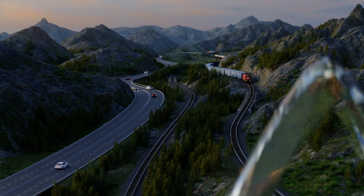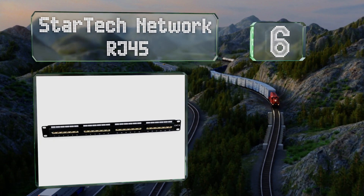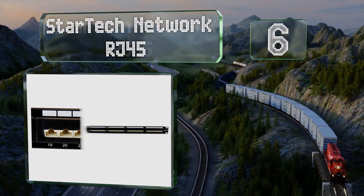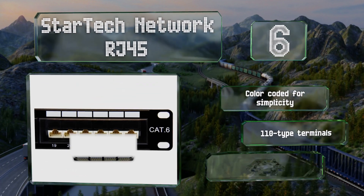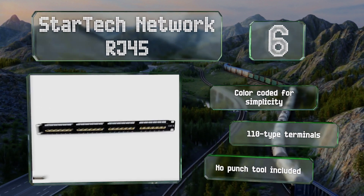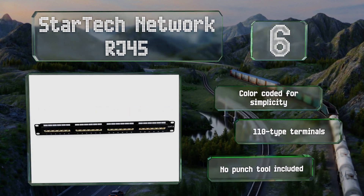At number six, it's easy to erase any markings you make on the labels on the StarTech Network RJ45, and its numbers are printed clearly on both sides so reconfigurations shouldn't cause any confusion. It's compatible with Cat 5e and Cat 6 systems, it's color-coded for simplicity, and features 110-type terminals. However, it doesn't include a punch tool.